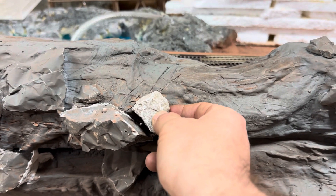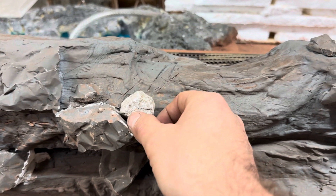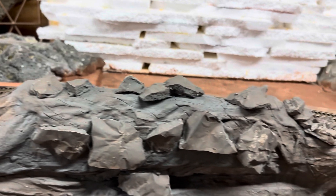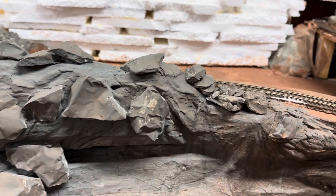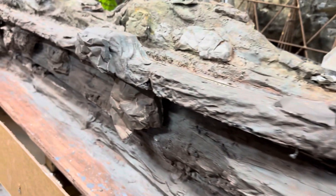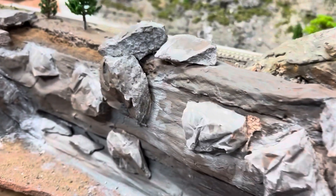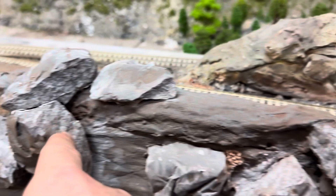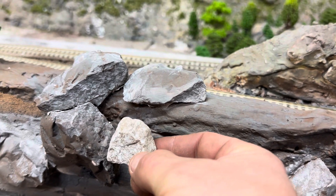Look at that - not bad, eh? We got some more done here also, down in the bottom. Just kind of getting colors mixed in and getting it put in. That's some different colors I've been playing with. Still need to tweak it - not bad.